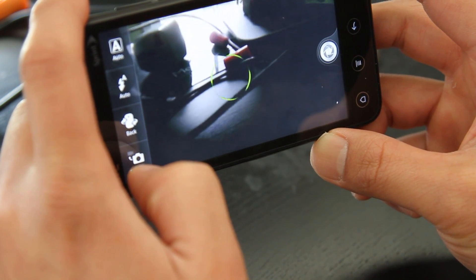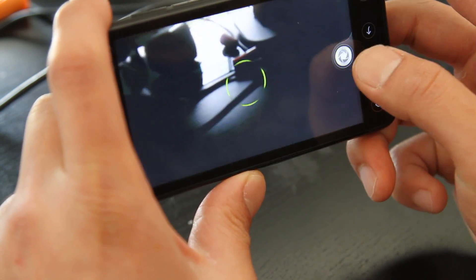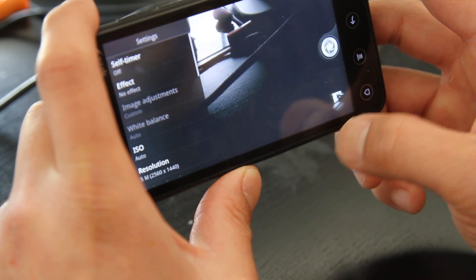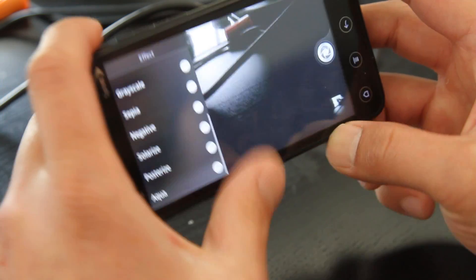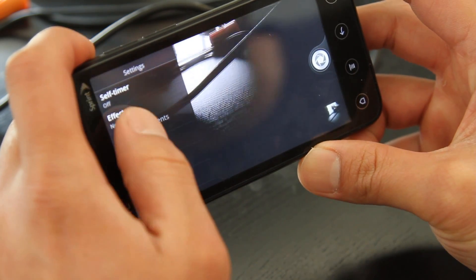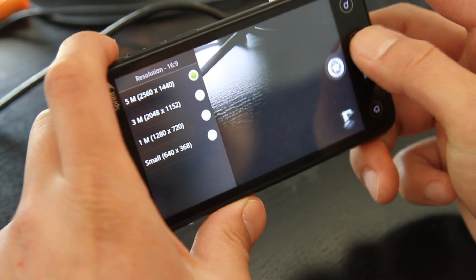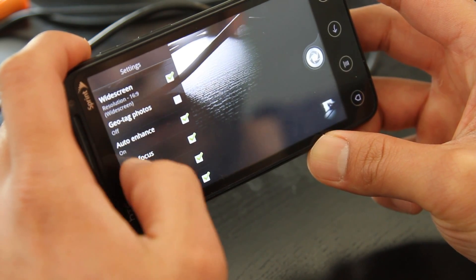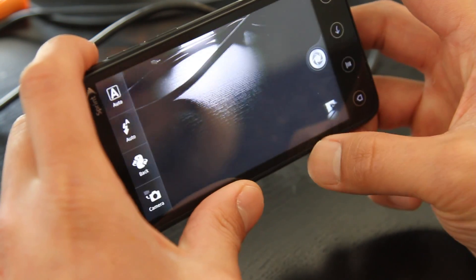That is pretty cool with the circles. Let me see what kind of options you can do. Let's take a photo real quick of my desk. Effects, distortion — not too interested. There's more options. Image adjustments — no. Resolution up to 5 megapixels, widescreen option, autofocus, face detection, shutter sound, smile capture — these are all good options.